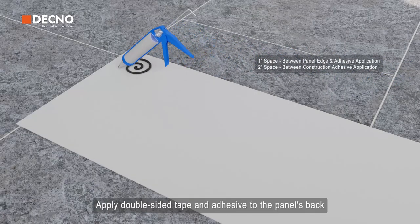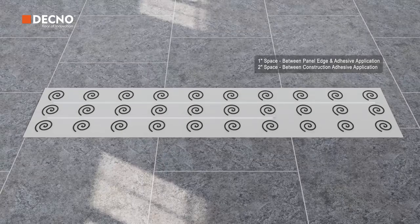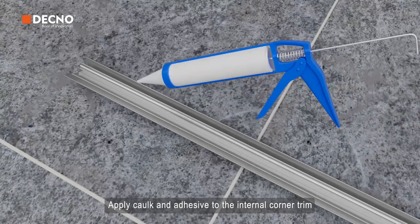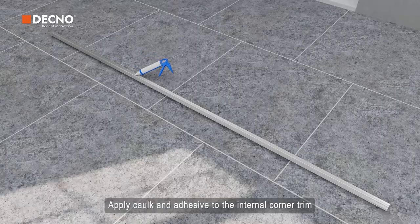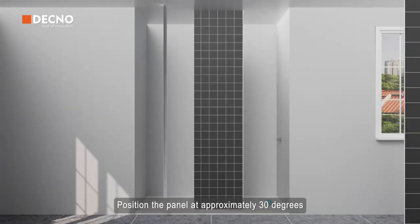Apply double-sided tape and adhesive to the panel's back. Apply caulk and adhesive to the internal corner trim and install it into position.